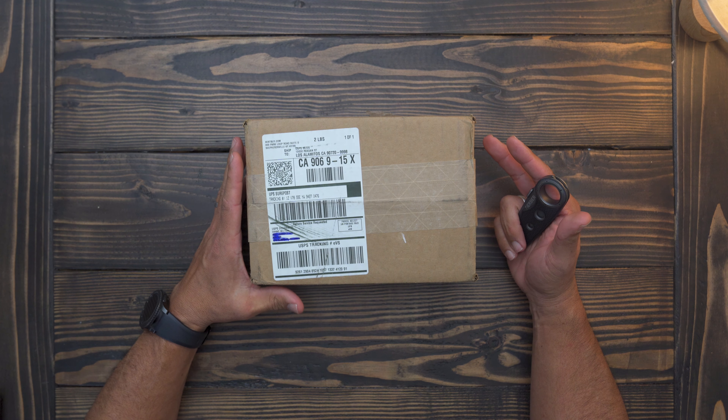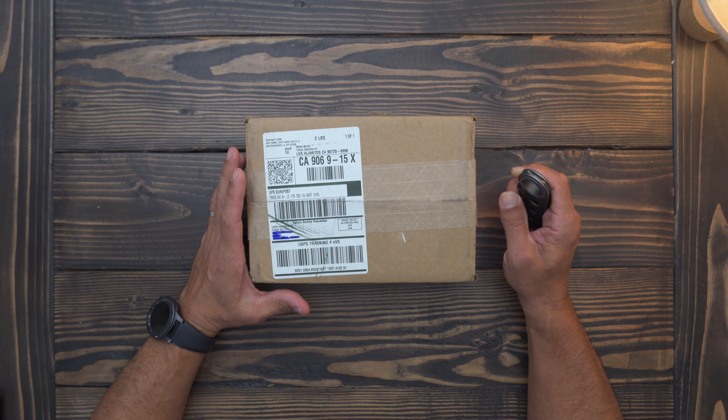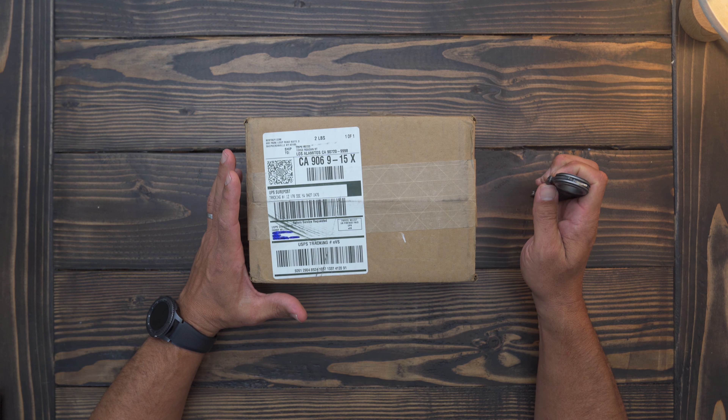Hi, welcome to the Urban Outdoors from SoCal video. My name is Danny Milton and today we're going to be unboxing a new camera. I ordered this camera about a week ago and we're going to unbox it right now.